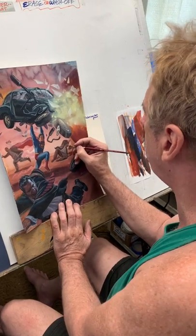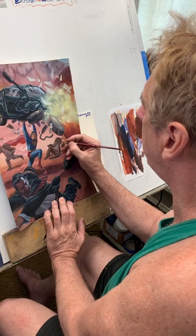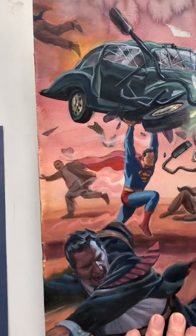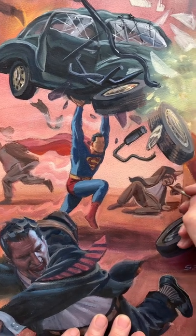It was supposed to be a black and white thing, but I decided for what he's paying he needs to get more. So that's what we're looking at right here, and hopefully it'll be done sometime within the next century. A little bit at a time.